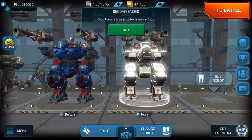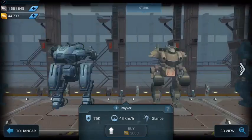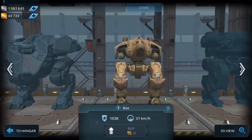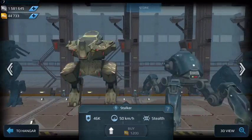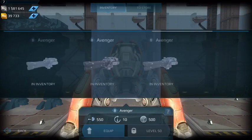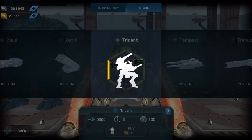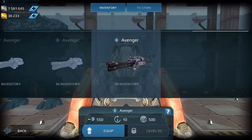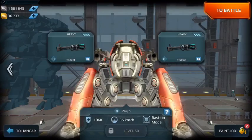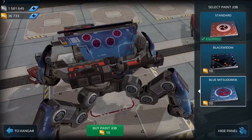I have one more slot here, so I'm going to grab the Spider. I'm putting the same setup on it. Right now they look like the old way, but once you hit the paint job you can see they're already the new design.